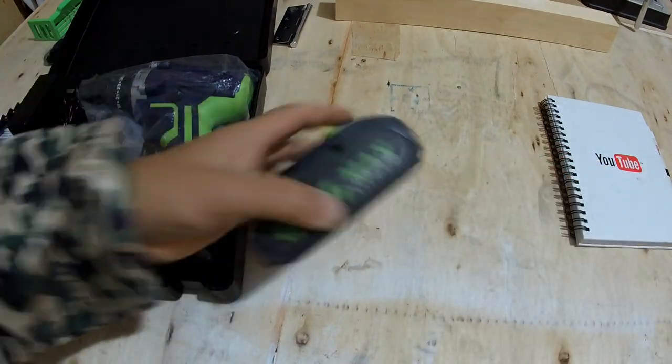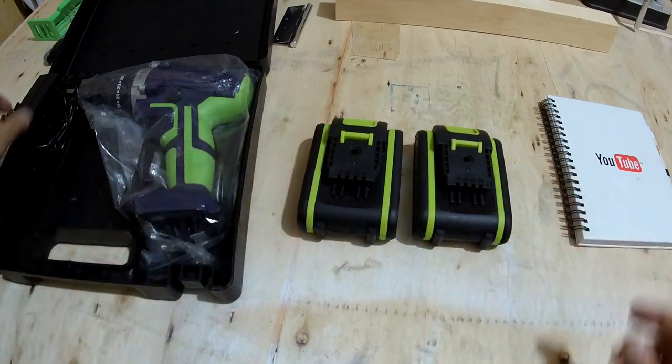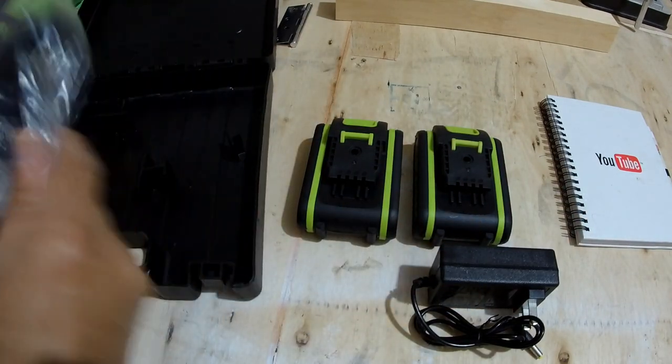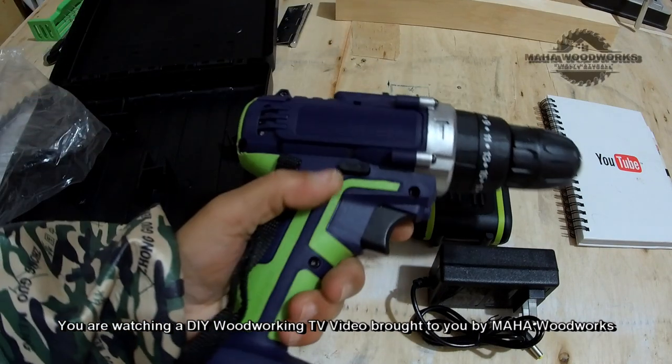We also have bolt drivers, then two batteries — 48 volt batteries — a battery charger, and the drill itself.